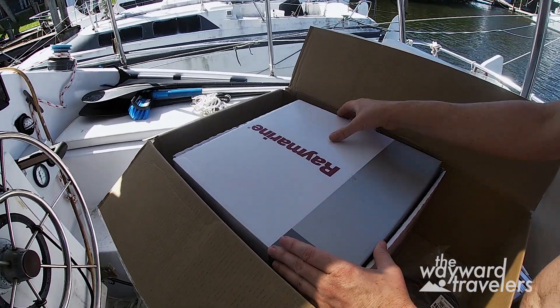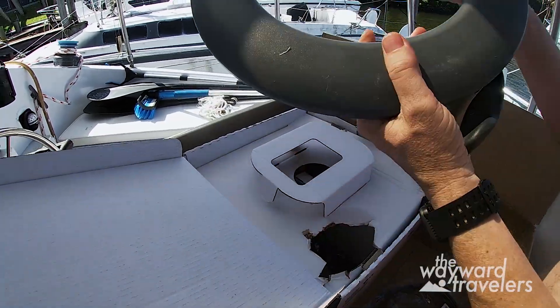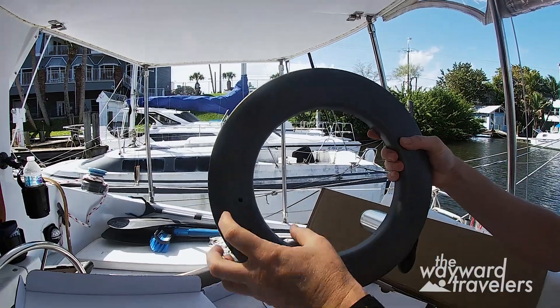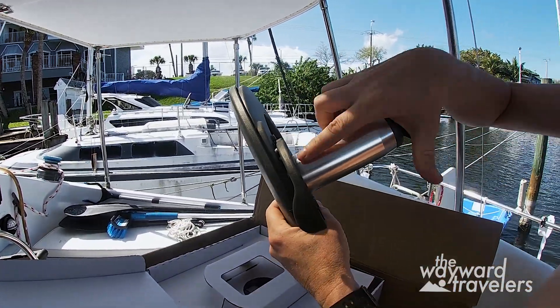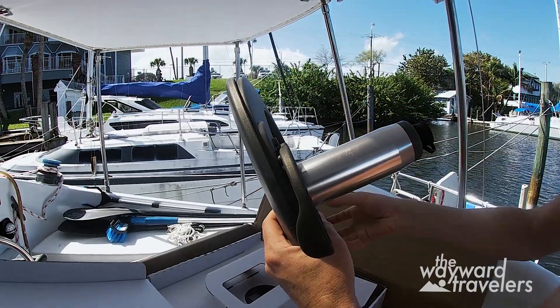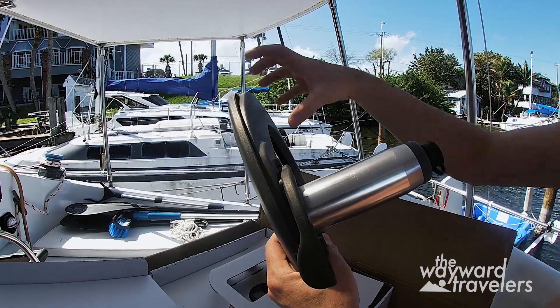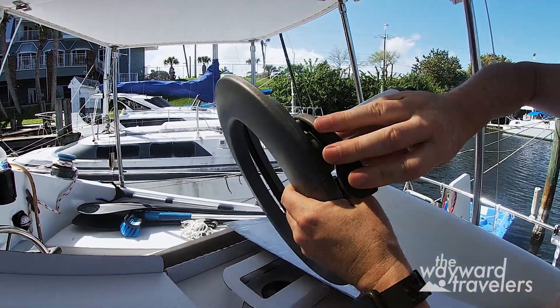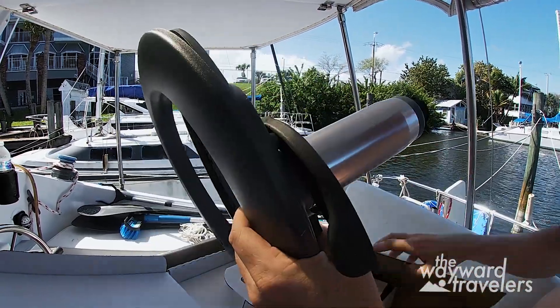As it's a wheel control unit, it comes with the wheel drive. This mounts to the steering wheel, and this is the actual motor that drives the steering wheel around. This is where the system really connects to the steering system on the boat, and this is the engagement and disengagement mechanism.